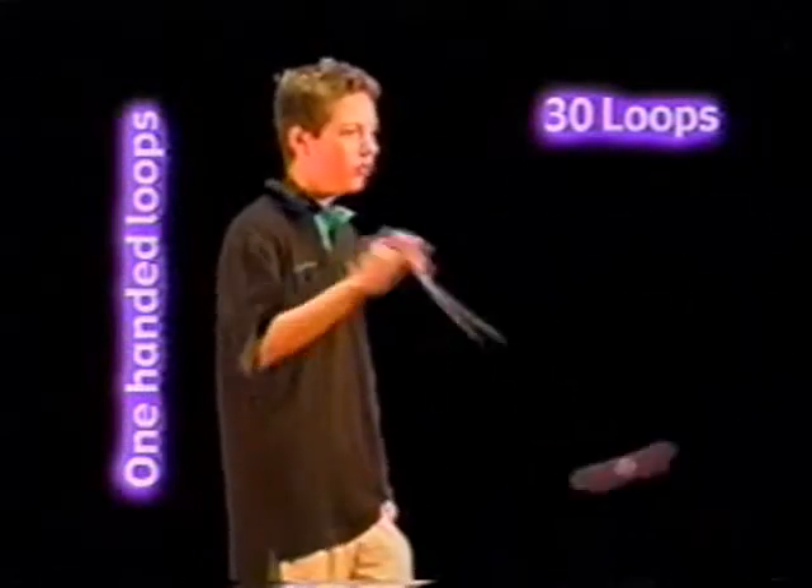One-handed loops: forward pass out, and when it comes back, send it back out with a flick of the wrist. You need to be able to do 30 loops for Team Yo-Yo Jam.